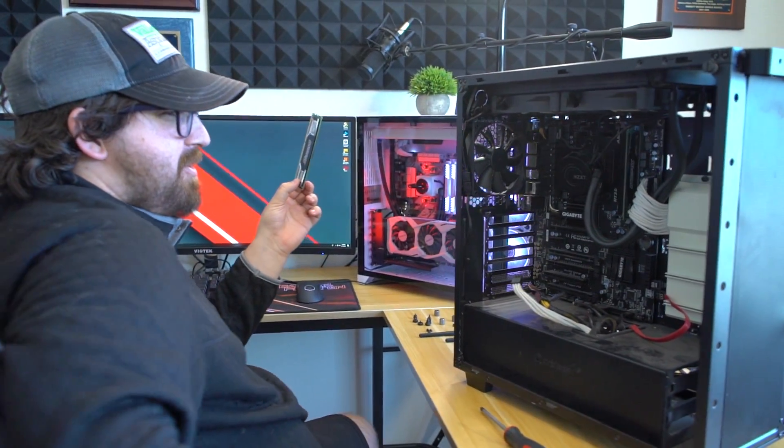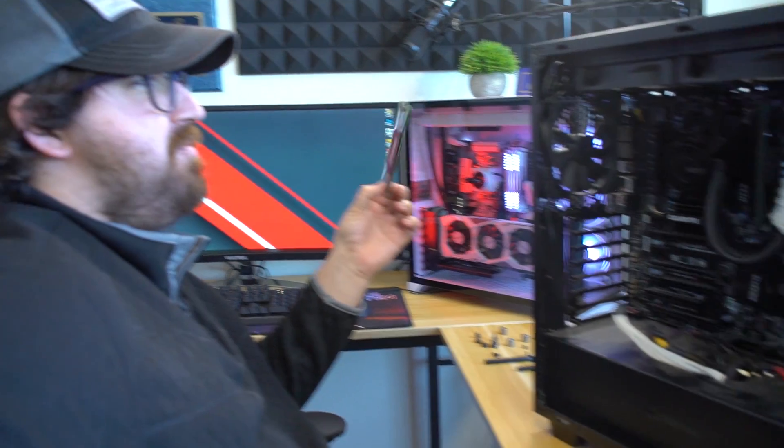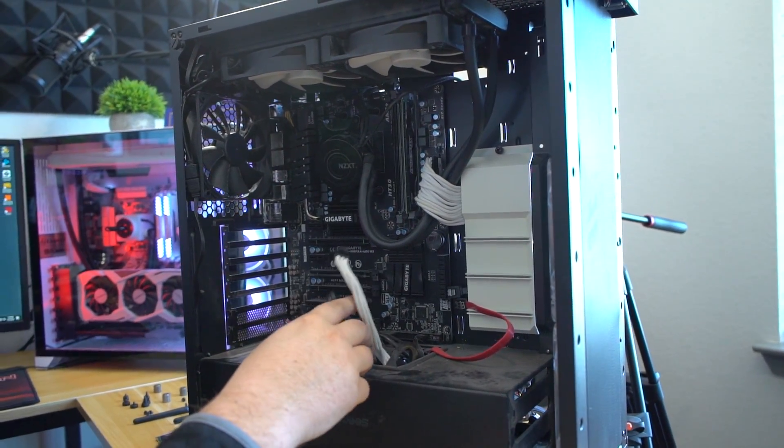We're here at Science Studio Headquarters. That actually sounds so official. We're taking apart the computer that Greg built me like three years ago. I'm holding DDR3, which is ridiculously expensive at Best Buy. We're going to be swapping parts into this old rig, which as you can tell, I haven't cleaned it ever.